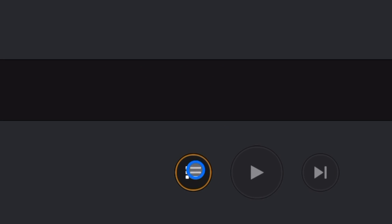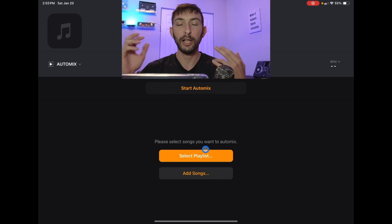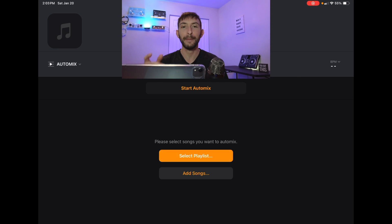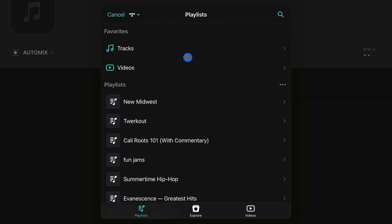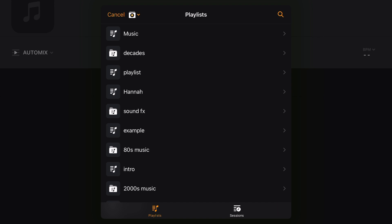Press the three dots to get started. With AutoMix you have to have a playlist loaded up — it will only play songs from that playlist. Alternatively, you could set the match feature. I'll show you how to do both. Select 'Playlist' and you can choose from your streaming services, like your Tidal playlists, or go to 'My Collections' and use a playlist inside the app that you've made.